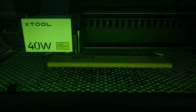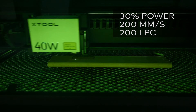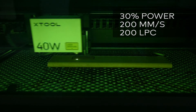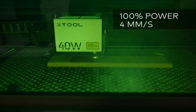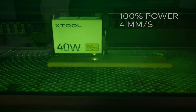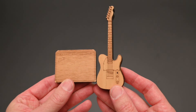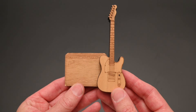At number 2, we're making a model guitar and amp with a thicker piece of wood. For the engraving, the power is set to 30% at 200mm per second, and the lines per centimetre are set at 200. For the outer cut, the power is set to 100% at 4mm per second. This is a great way to make small models of items, or to make logos on thicker pieces of wood.